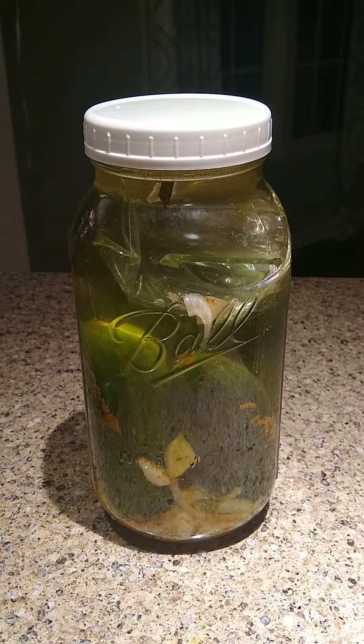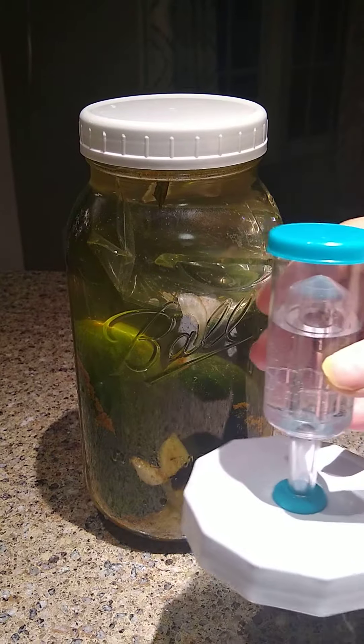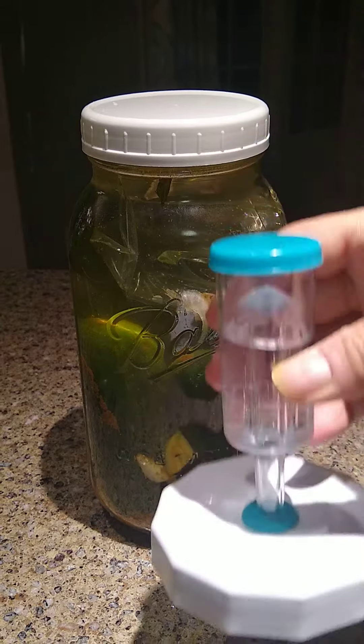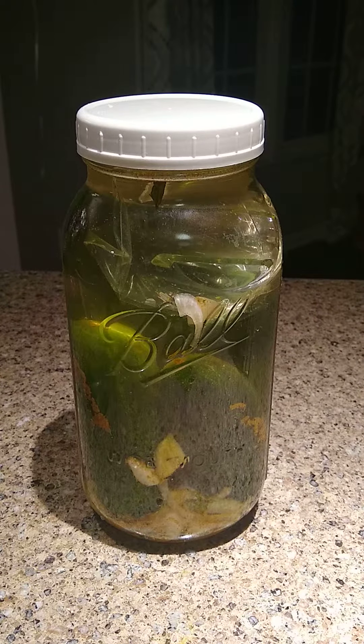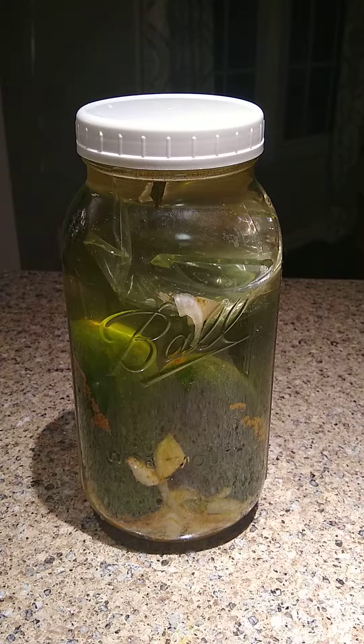We're about to get underway fermenting these pickles — these are the AIP autoimmune protocol pickles, but really for any pickle you're fermenting, whether that be half sour for three or four days or full sours at around a week. If you don't have a water-based airlock — which is a lid that has a device like this that allows gases to escape without allowing air or oxygen back into your ferment — you can just use a regular plastic lid.